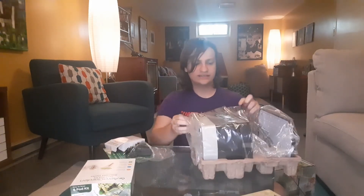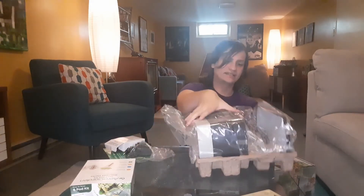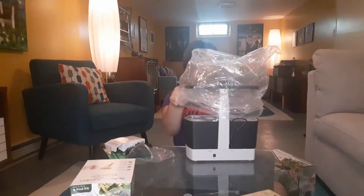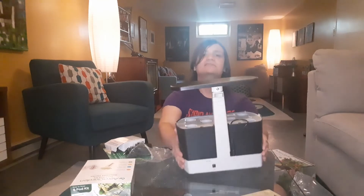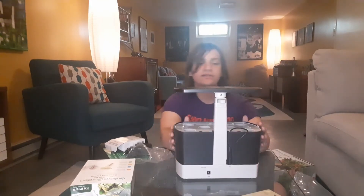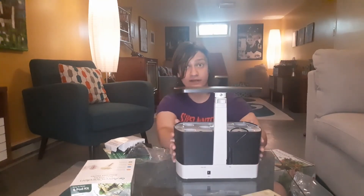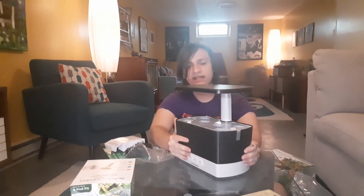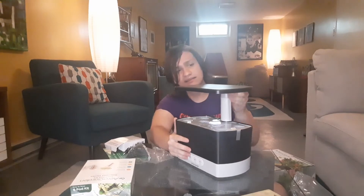Here's the whole gardening pod itself — it's got this plastic bag on it. It's quite a bit smaller than I expected, but that's good. I didn't want it to take up a whole bunch of space. I really like that.